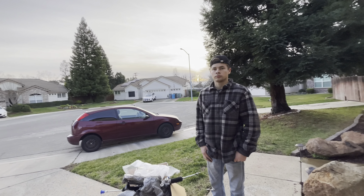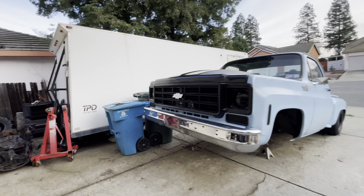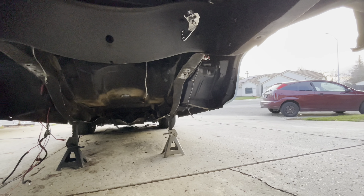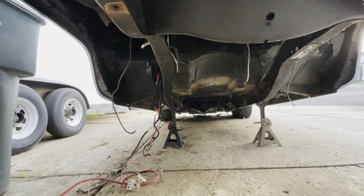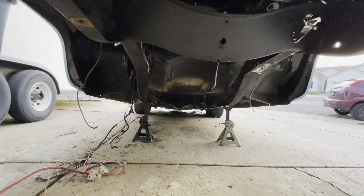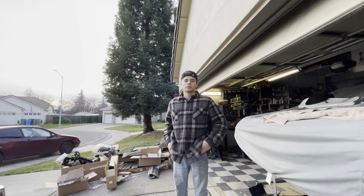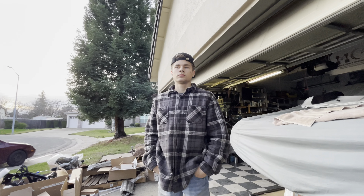Stay tuned for the installation video. We still have to box the frame — I've got the frame cleaned up and prepped, just need to cut the plates out, put dimple dies in them, box it all up, and then mount the crossmember. He's going to start on his day off, probably Thursday.